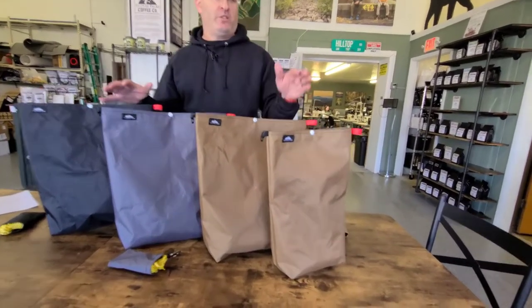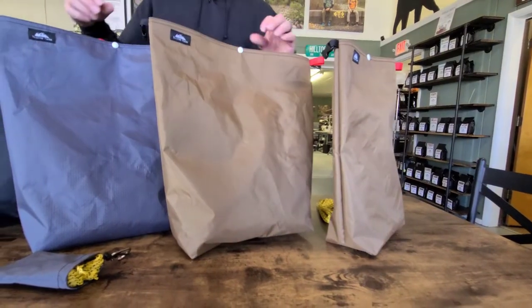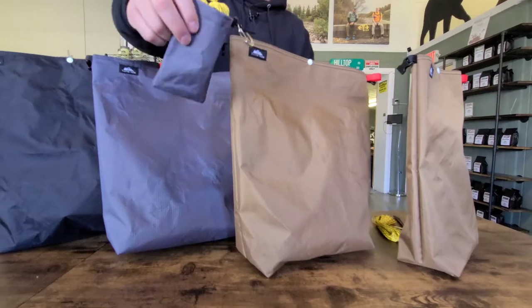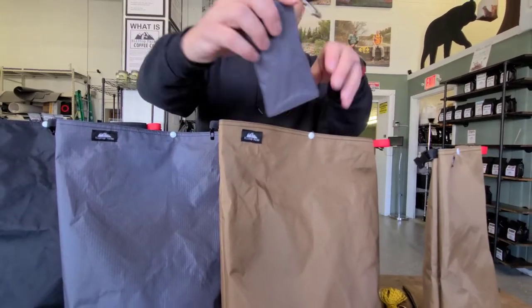We do have a small and a large. The small holds one to three days of food. The large holds three to seven days worth of food, depending on how you pack all of your food. They are available in standalone bags. You can also get the kit that comes with it. The kit has a carabiner, the rock sack, of course, and 50 feet of cord stuffed inside there.